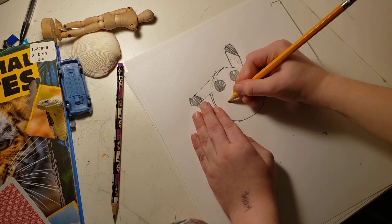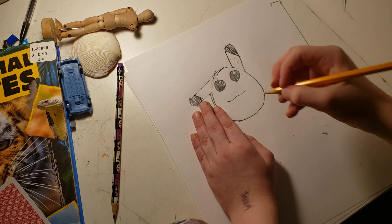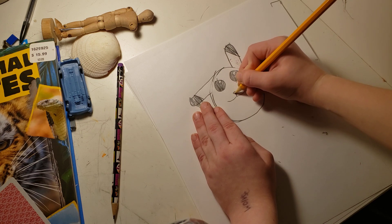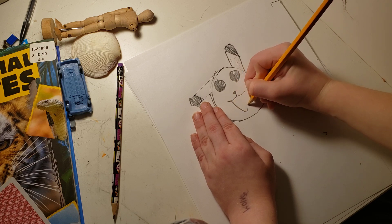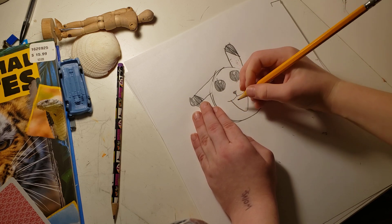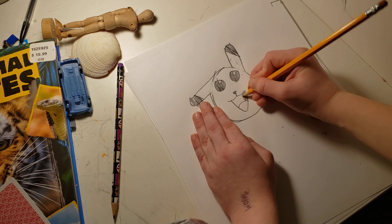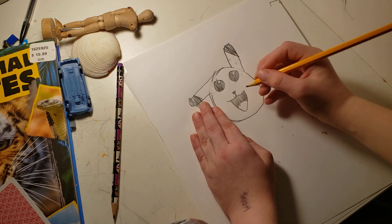Okay, now you're going to get into the face. Go like this — make a little like weird shape. Make an upside down triangle for the nose. Go like this. And, like that. And voila — Pikachu.